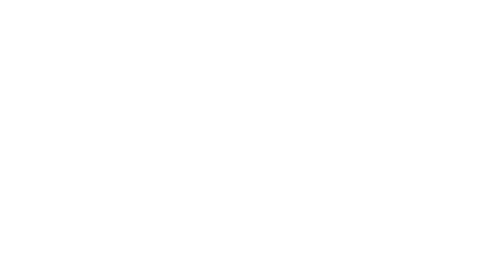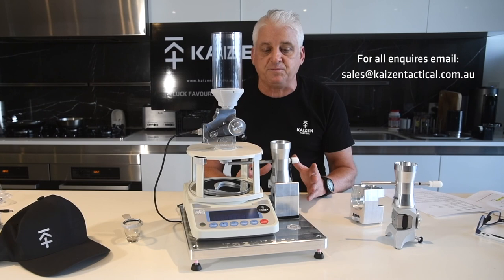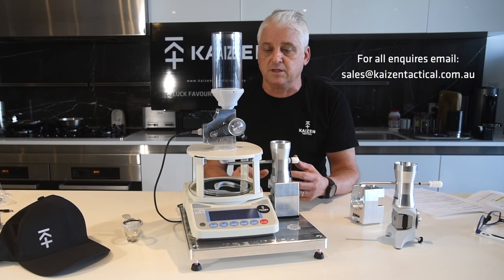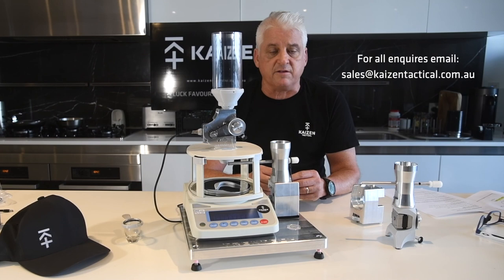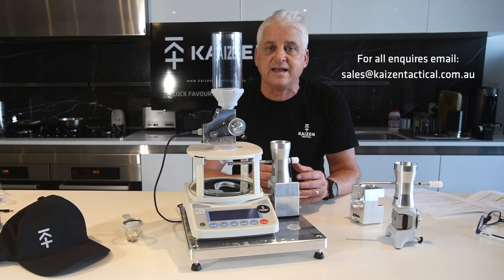Okay guys, I really want to say thank you for making the time to watch this little video. I hope it's been a help to some of you that are either considering purchasing or have had some little operational glitches with the one you've got. If you're in the market for the world's most accurate powder dispensing system, this is it. Drop us an email: sales@kaizentactical.com.au — you'll see a link below. Hopefully we can get you up and lower those ESs and SDs and get you shooting better groups. Thanks guys, thanks for watching. Cheers.